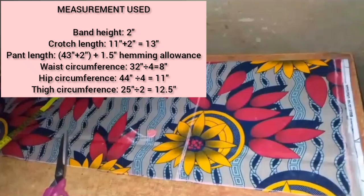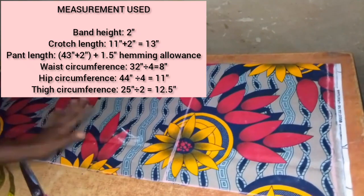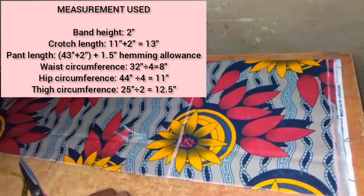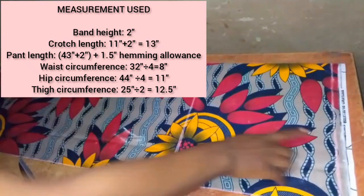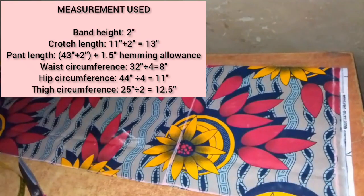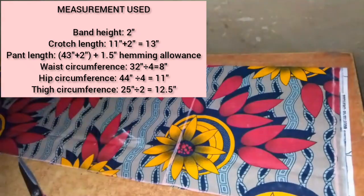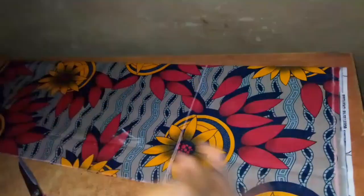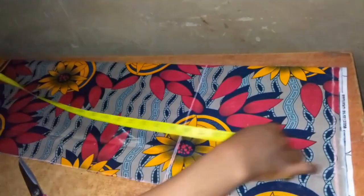To cut, I've folded my fabric into two using half of my thigh measurement, which is 25 — 25 divided by 2 is 12.5 — plus half inch seam allowance. I'll be cutting the front part of the pants first. I've also ruled out my start line, and from my start line I removed two inches for the band I'll be adding to the waist.